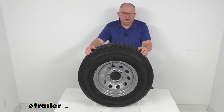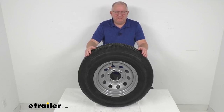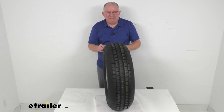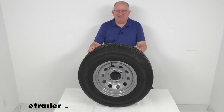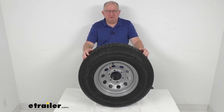Hello everybody, this is Jeff at eTrailer.com. Today we're going to take a look at this Castle Rock ST-225-75R15 radial trailer tire in a load range D, mounted on a 15-inch silver modular steel wheel with the 6-on-5.5-inch bolt pattern. This tire and wheel assembly is ideal for RVs, campers, and trailers.